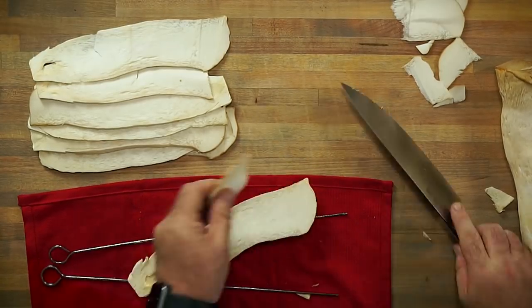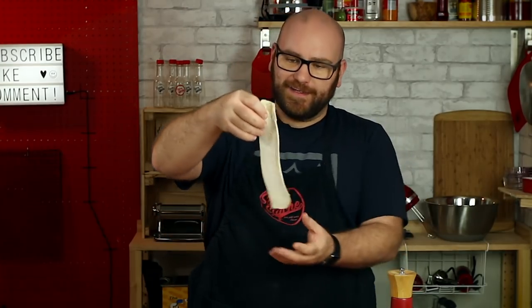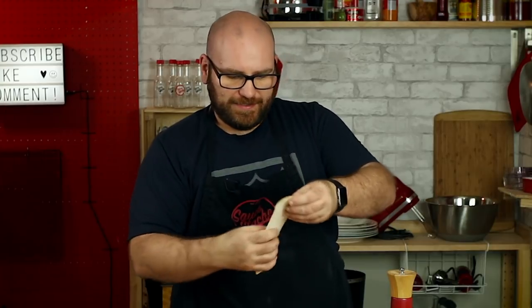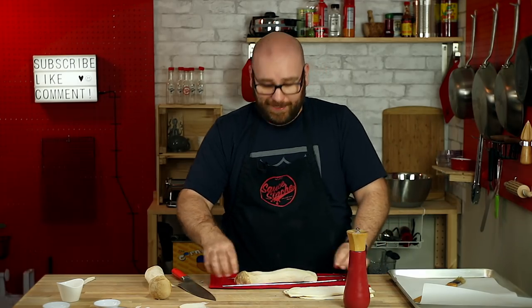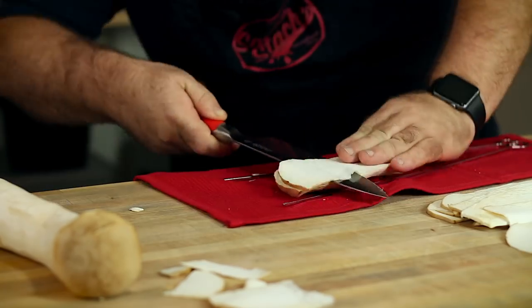That legitimately looks like a bleached piece of bacon — same type of textures and everything running throughout. This is going to be pretty exciting. I believe this might be a good replacement.